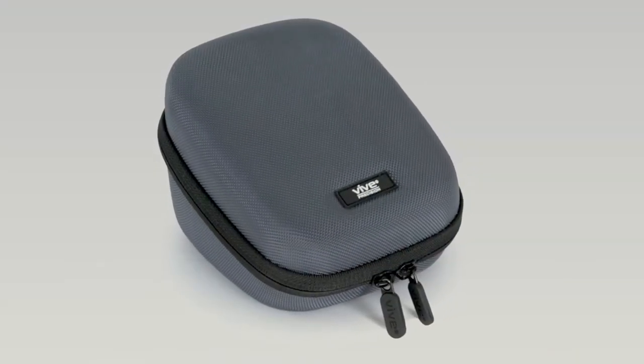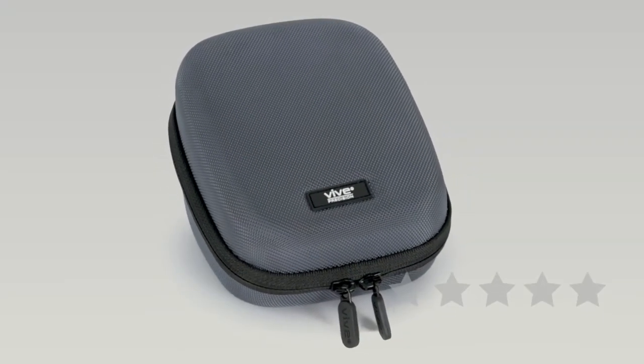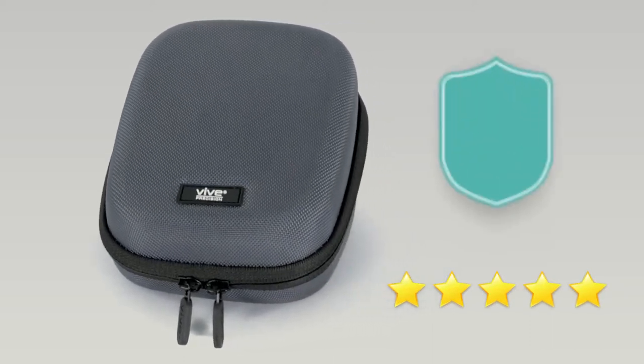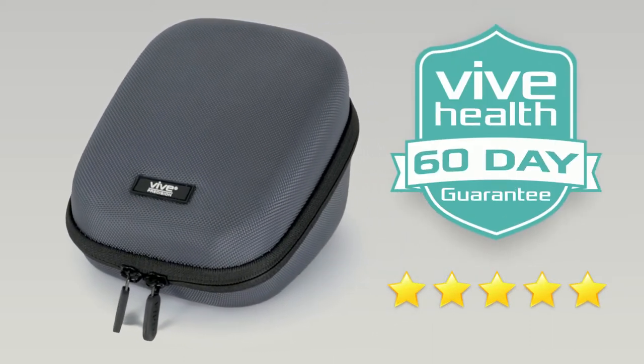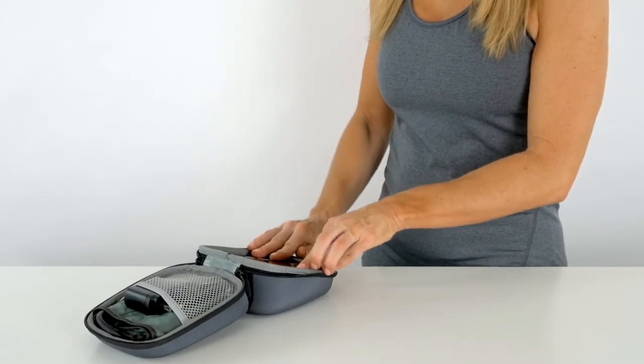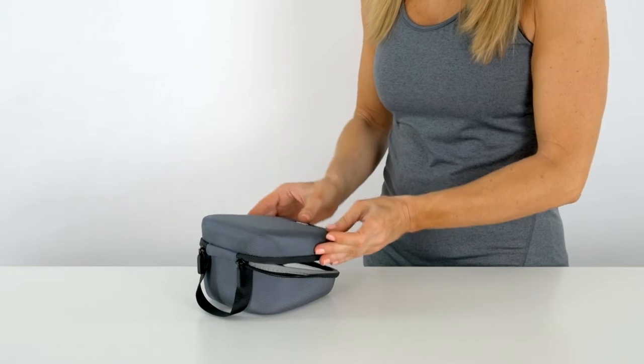The blood pressure monitor carrying case by Vive Precision is trusted and proven. Check out the 5-star reviews. Plus, it's backed by an unconditional 60-day guarantee. You can't beat that anywhere. So confidently order yours now and get unparalleled protection for your blood pressure monitor.